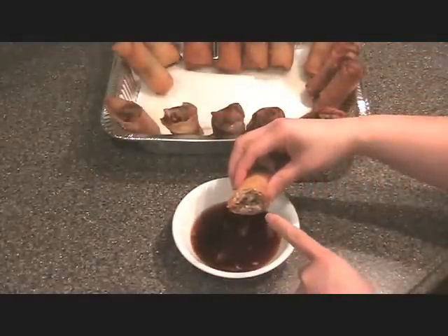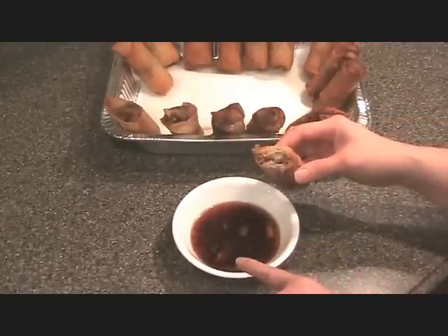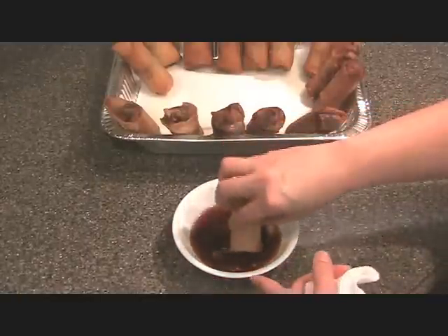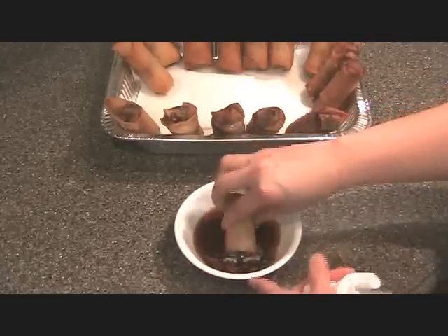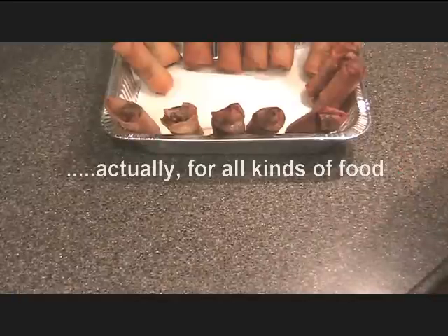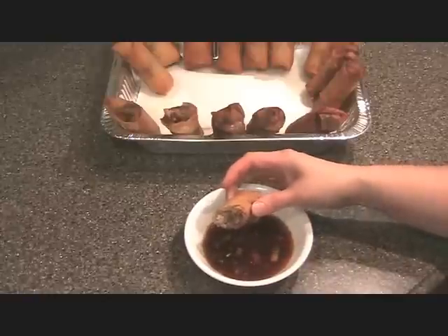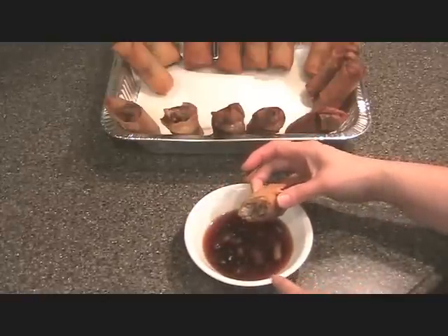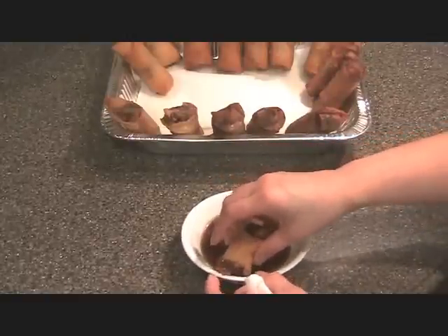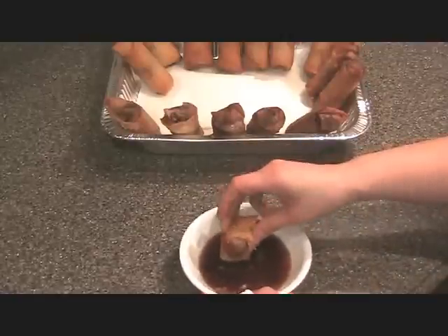Nice and crispy! This is a bowl of Finna Deni, or Guam's hot sauce. Basically soy sauce, vinegar, hot peppers, and onions — it's our favorite dipping sauce for lumpia. Some people use the sweet chili sauce, but if you go through my videos, look for Finna Deni. This is the best.